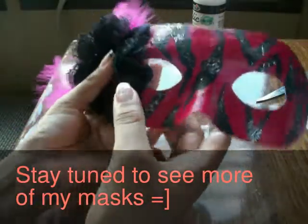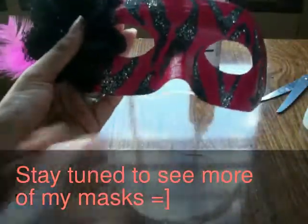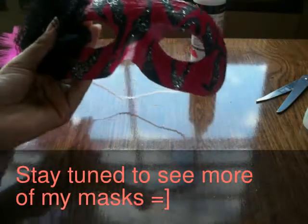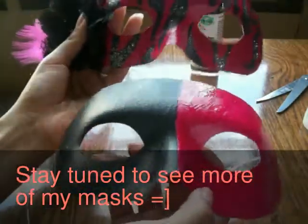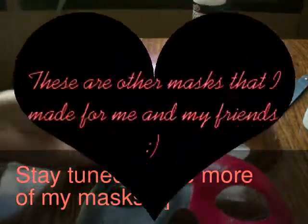You can just do that and that's pretty much it. I hope you guys like it and I can show you guys the guy mask that goes with it. There you have it. Thanks for watching.